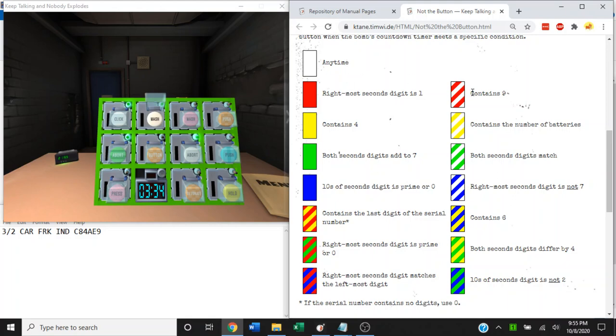The only tricky rules here: 'contains the number of batteries' — make sure you have your battery count beforehand. 'Tens of seconds digits' — that's referring to the four in this timer as you see it right now, just turned to five. That's the tens of seconds digit.